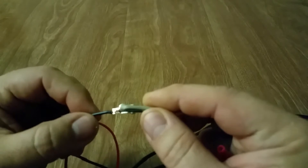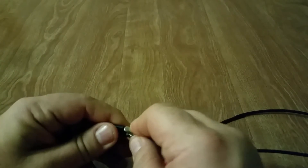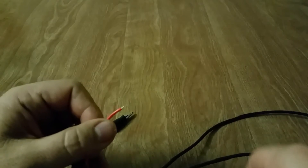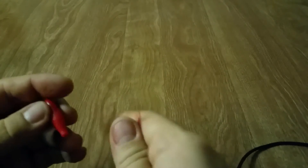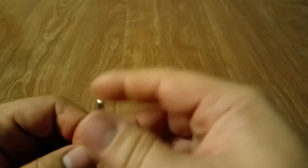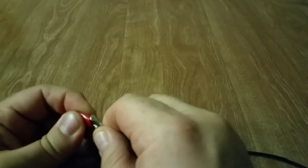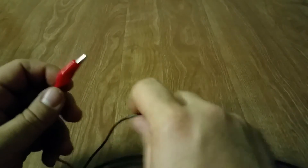That's done — I have that one stripped, in there, and crimped good and tight. Go ahead and slide the cover over that. Now strip the other wire. Once stripped, slide the cover over the wire and get the clip put on. Have that one nice and solid. Now slide the cover over that — easier said than done. Now we have it complete.